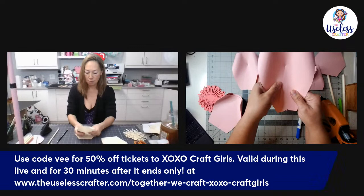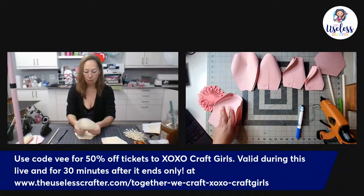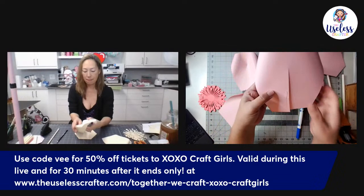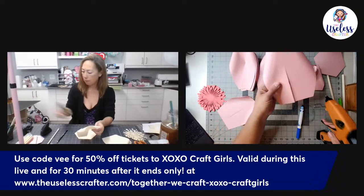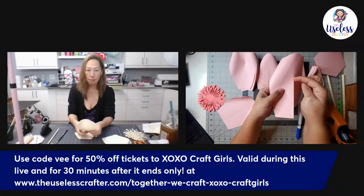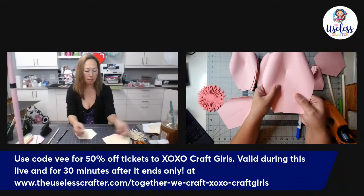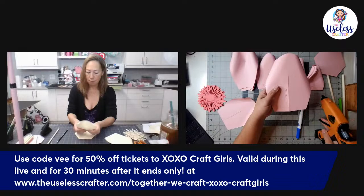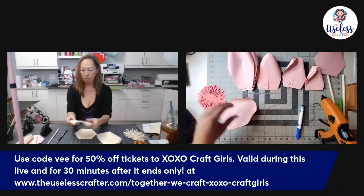Put a little glue on one of the two tabs, cross over so the glue connects them. Not much glue — you don't need it oozing. You don't need to go from the top of the cut all the way down; about midway to the bottom edge is fine. Continue this for all six petals of this layer.